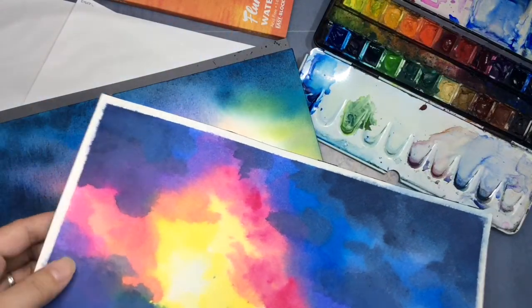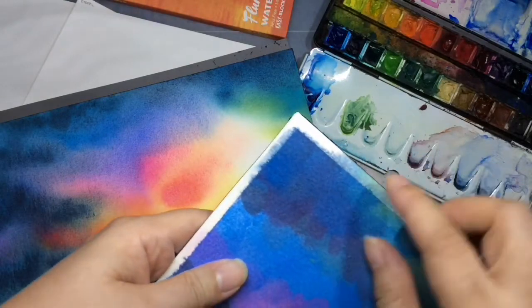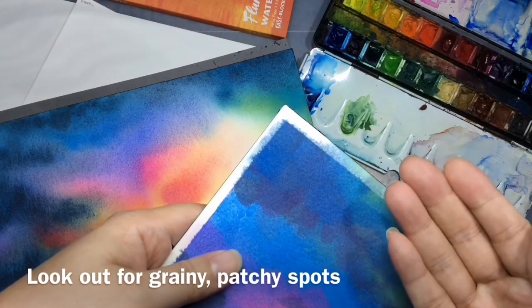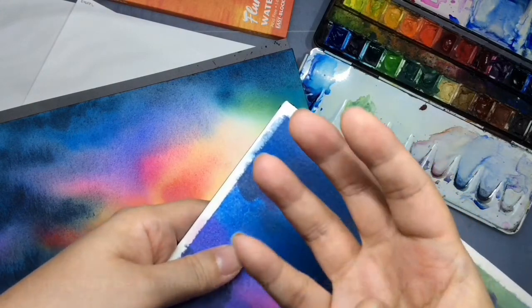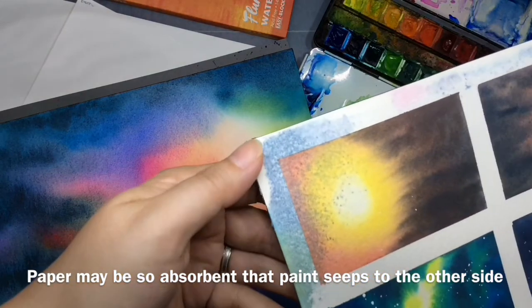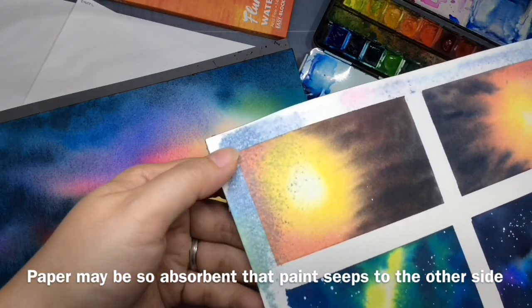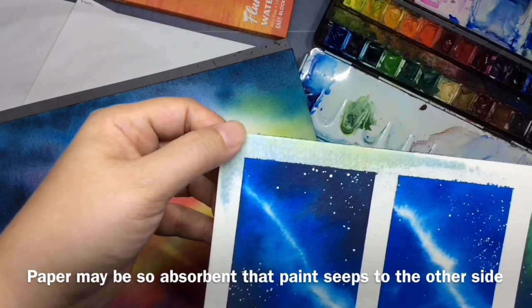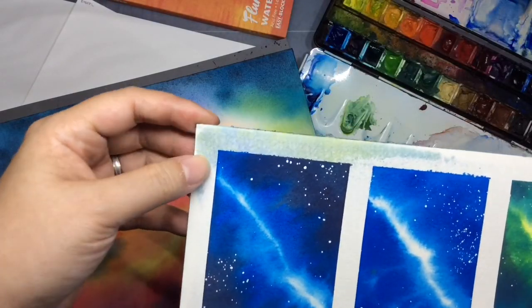The other thing to look out for is little spots, and you'll also see that the paper seeps — it's so thirsty that the paint actually seeps to the other side. You can't use both sides anymore. Here you can see the paint has gone through the paper because there's no more sizing.